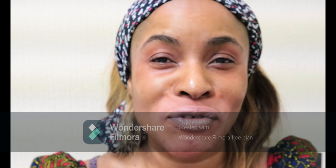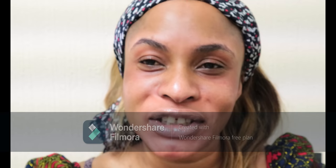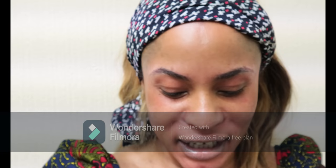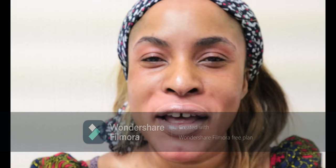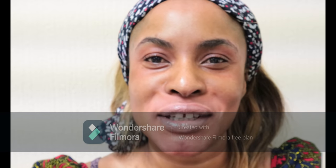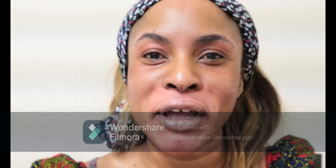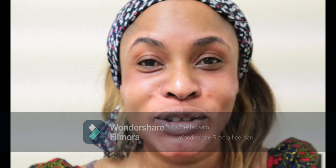Today's program is all about trying out a new foundation. The specific foundation I'm aiming to try is Fenty foundation, and I've not tried any Fenty makeup before — so this is my first trial of Fenty products by Rihanna, since she launched her makeup line.